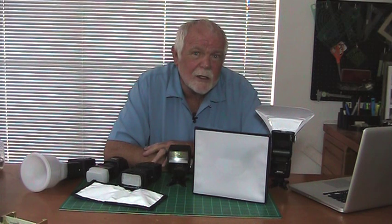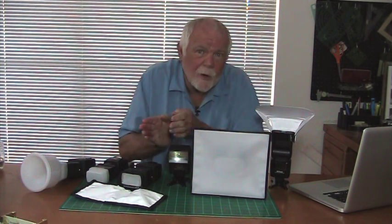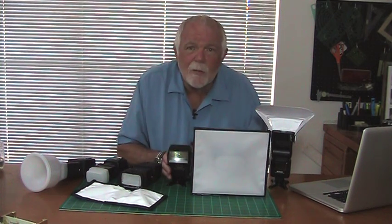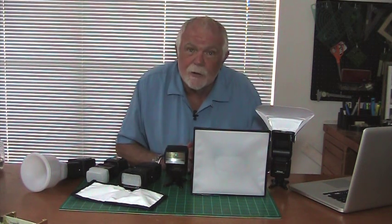The most important two things in selecting a light modifier are the size of the light modifier and its ability to control the direction of the light. You can see that the LumaQuest Softbox 3 is considerably larger than the flash itself, which is going to produce softer shadows.